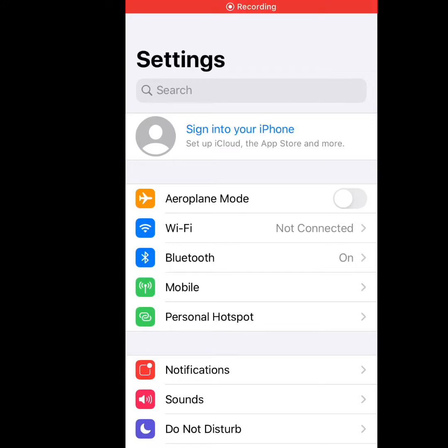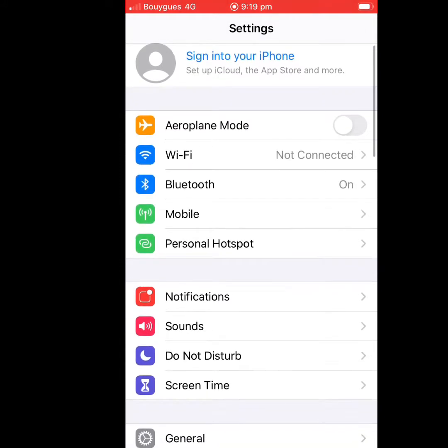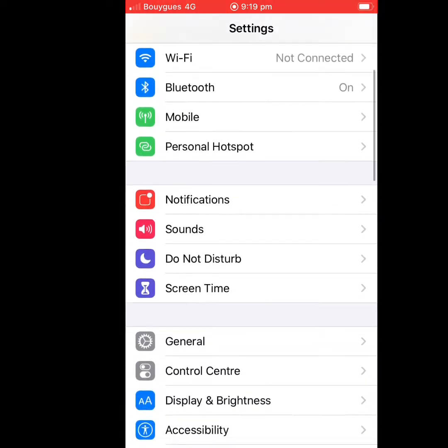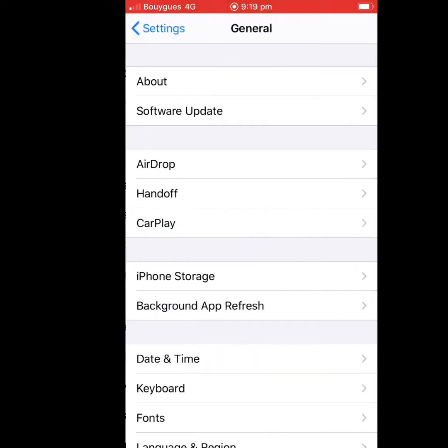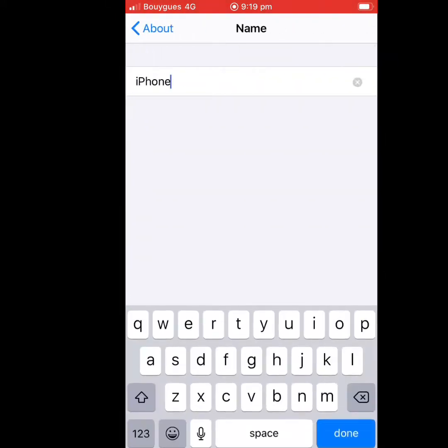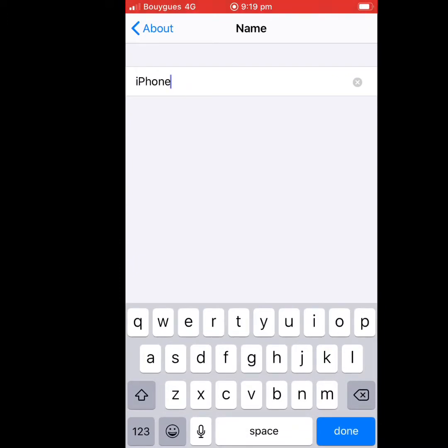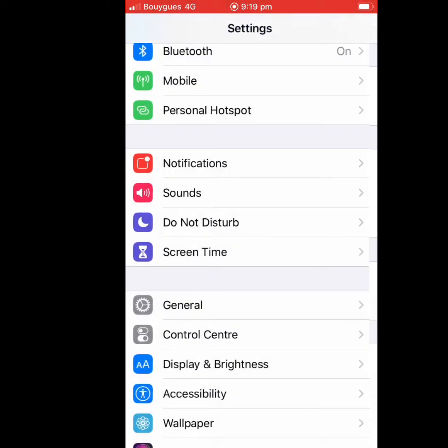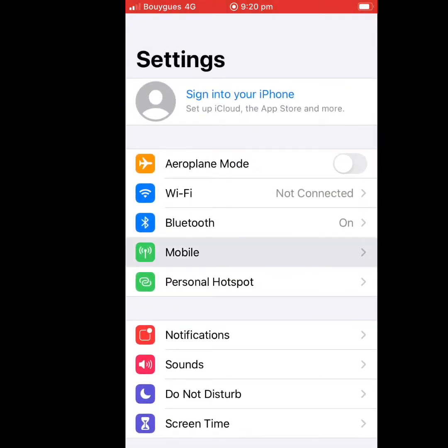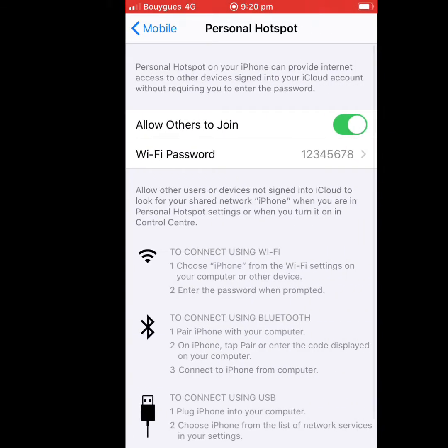A simple way to test with a Wi-Fi hotspot is to use your phone's hotspot and set a simple name. Go to General, About, Name, and change the device name — in our case, it will be 'iPhone'. Then go back and tap Personal Hotspot, where you can also set a simple Wi-Fi password.